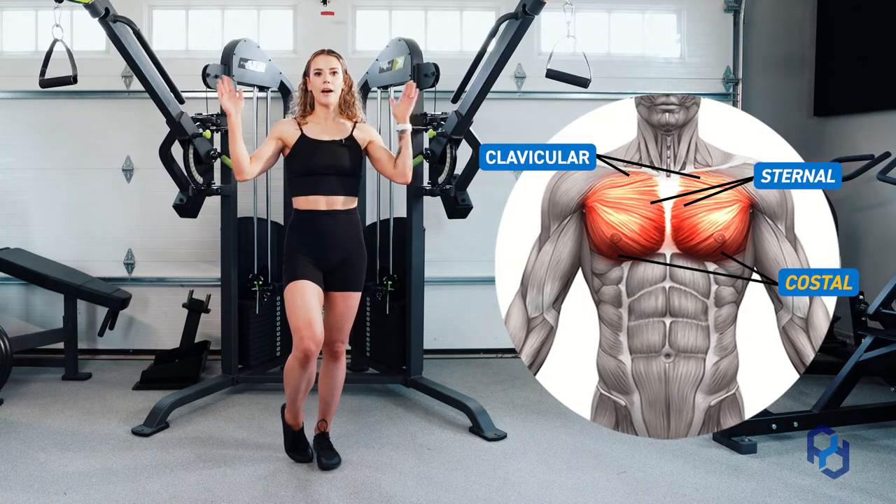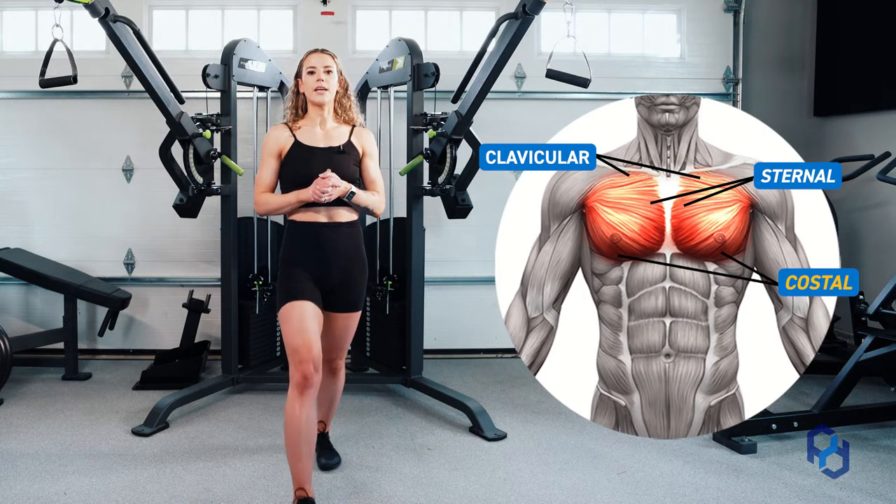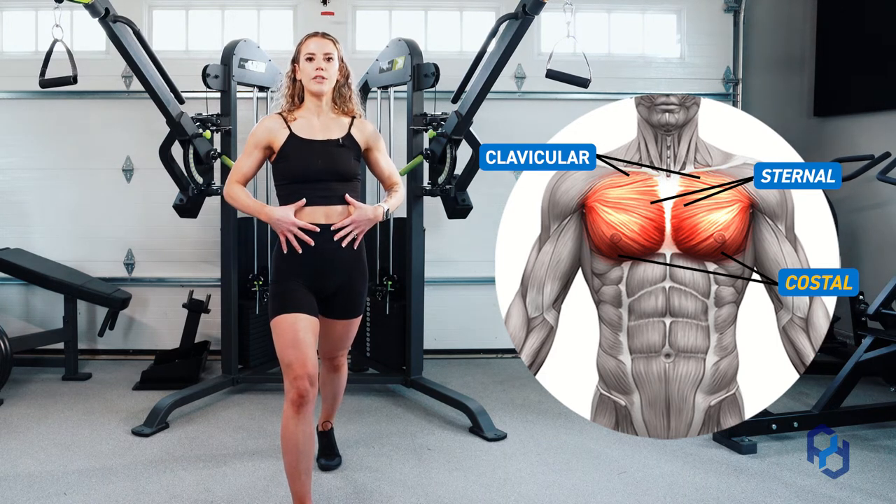For the setup of this, you're going to have the cables up high and you're going to take a step forward — a staggered stance is going to be best — and you're going to brace your core.